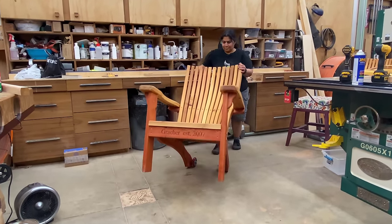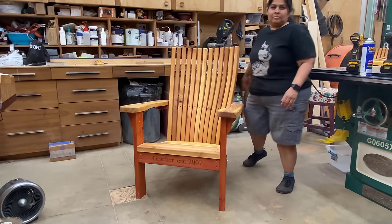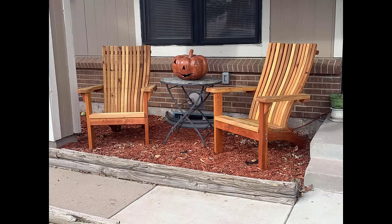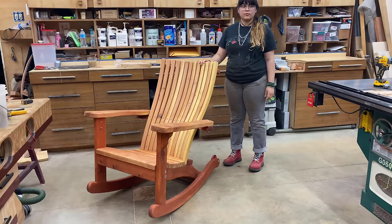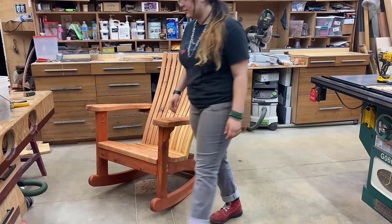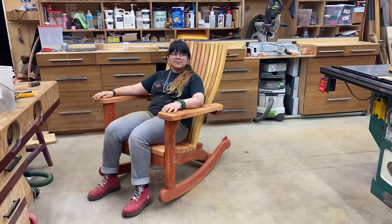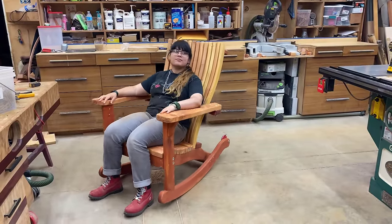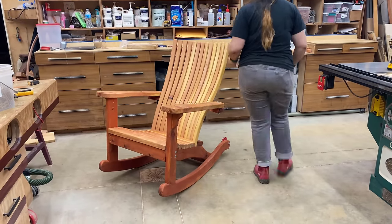My recommendation is to get the plans and build a chair or two for your family — that gives you practice and experience putting them together. Your very first chair is going to be slow, but every chair you build after that you'll get faster and faster and your product quality will get better and better. Start by building a couple for yourself, then maybe a couple for friends and family. Then start marketing — take photos of your very best chair and that's what you get out there and advertise with.